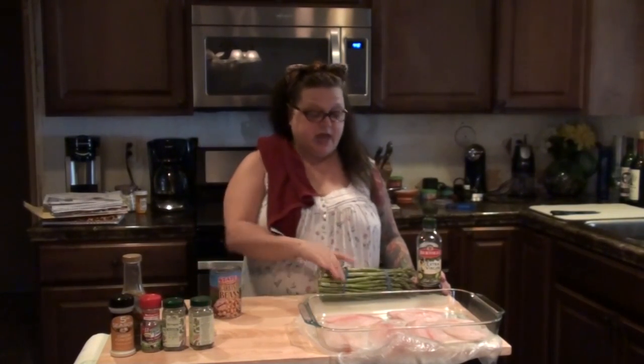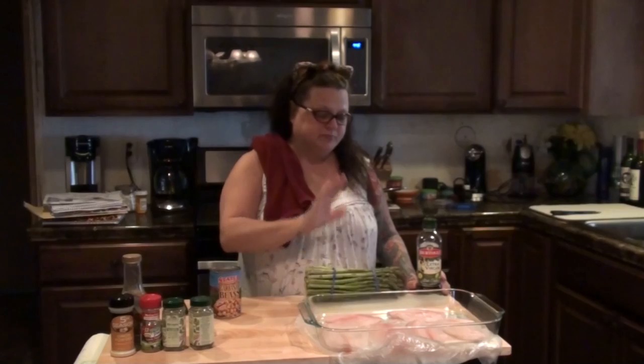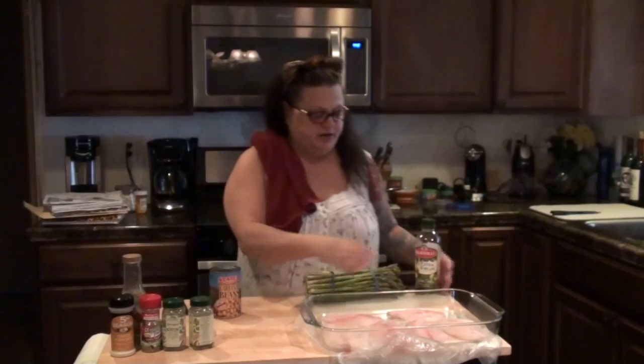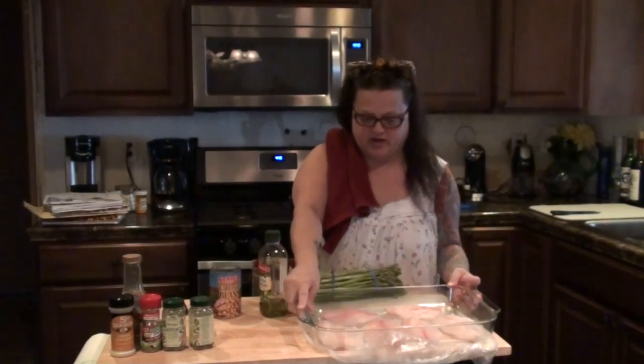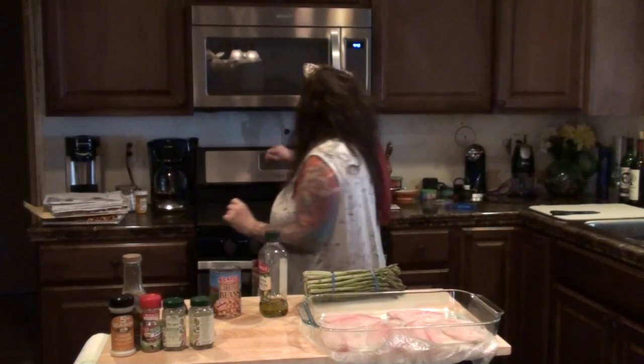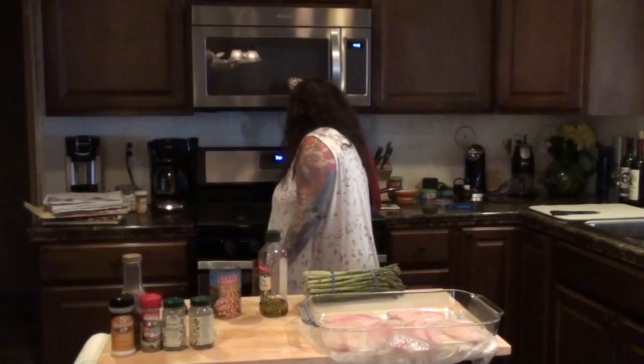I'm making tilapia with garbanzo beans and asparagus, and I'm going to make the asparagus a little bit differently than what I've been making it. First we're going to defrost the tilapia, which I already have done and it's in the baking pan right here. I'm going to preheat the oven to 350.